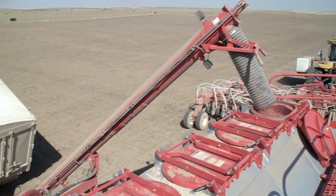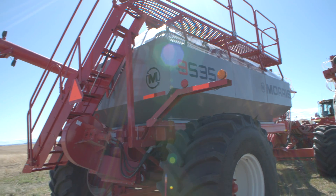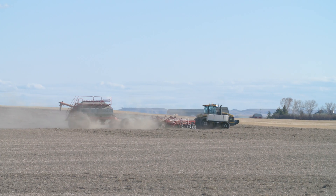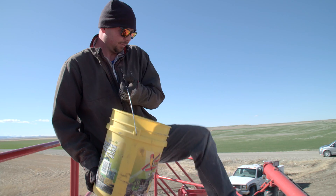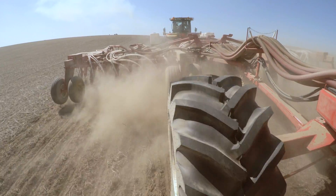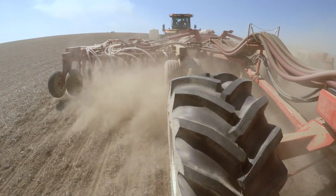We've got four dry bins and a liquid, so we can handle five different products and put out different rates in different areas with all those products. Where in the past we were limited to maybe doing a blend, now we can really tailor each nutrient to each area of the field where we didn't have that capability before.